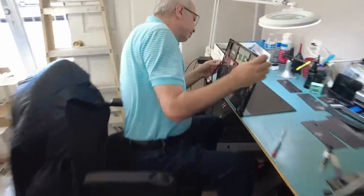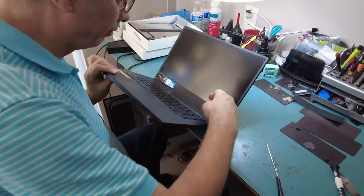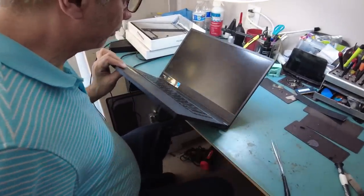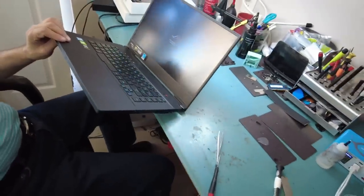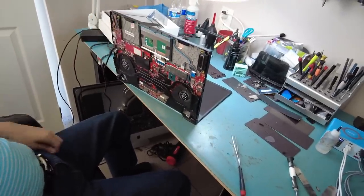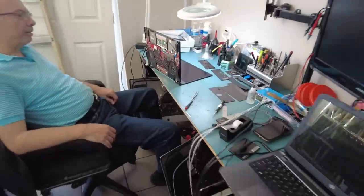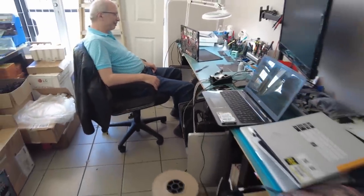Good news — it's been confirmed that the laptop did work. So Michael was right: replacing both MOSFETs fixed the problem. Thank you very much, Michael — your suggestion helped and I really appreciate it. Michael is a teacher, and you are a teacher.